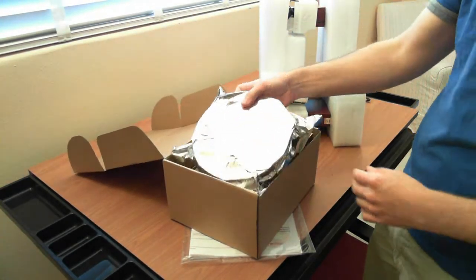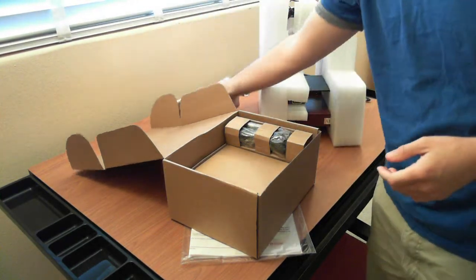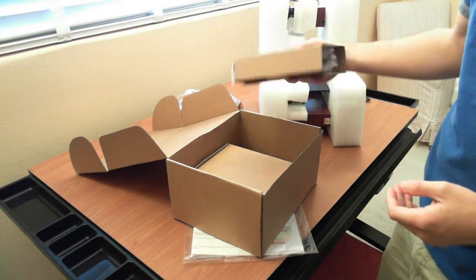Inside the accessory box, you have one roll of filament and the power supply.